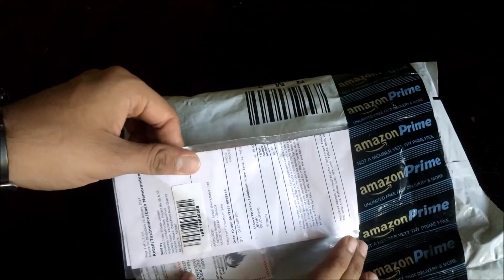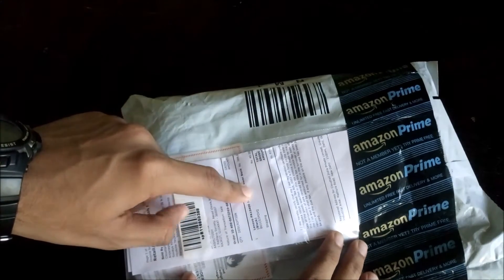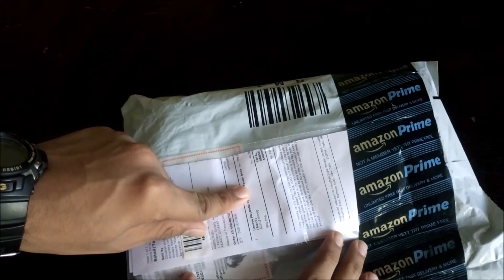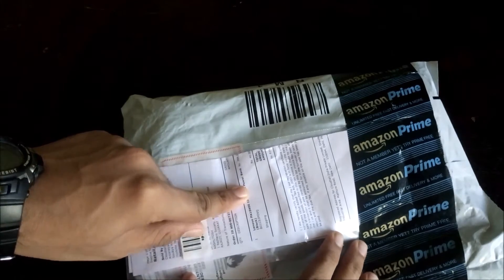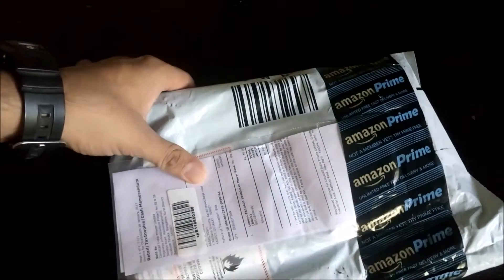Amazon — they provide a hard copy of the bill with their product. Usually I don't find this kind of thing with companies like Flipkart or Snapdeal. So let's see what we get inside the box.